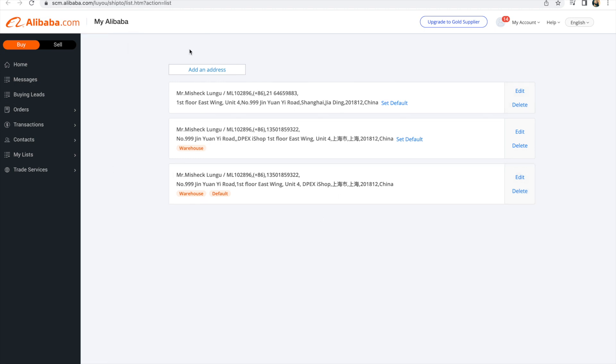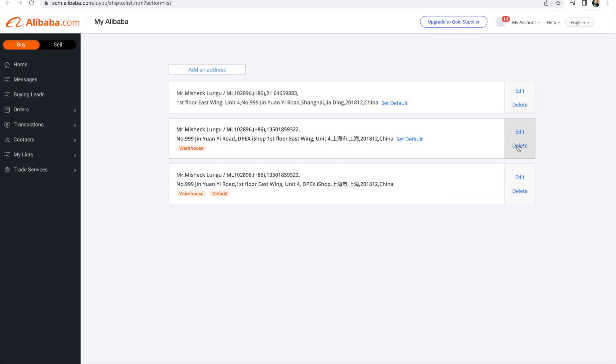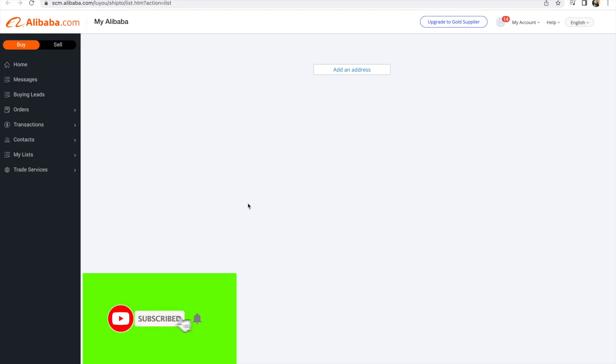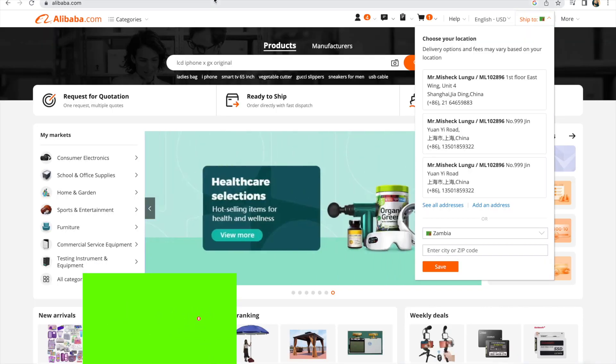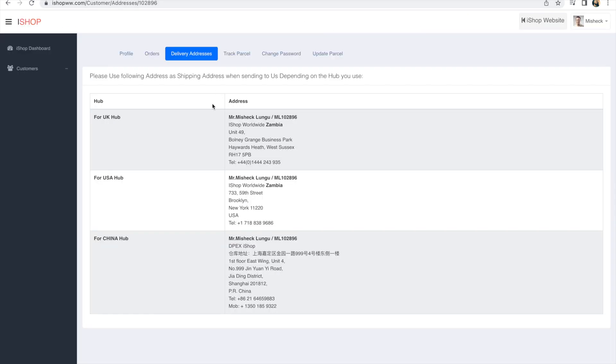My emphasis is on how to add your shipping address. When you come to Alibaba you can see I have these addresses — some from iShop. Let me delete them so I only have one. Right now I don't have any shipping address here, so I'll add one. Adding the China shipping address is very easy — you just copy and paste, that's all you do.